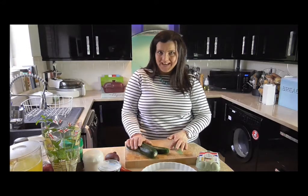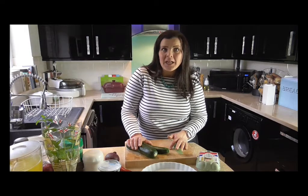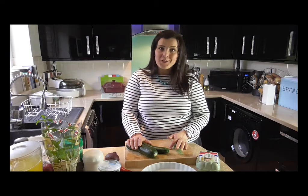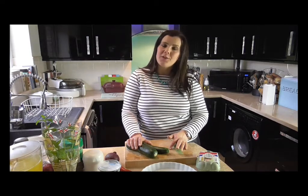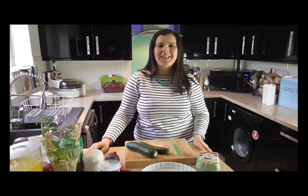I'm making this for my lunch today and because I'm working with British lion eggs on this recipe, you can actually watch the full version of this recipe over at the British lion eggs YouTube channel. I'm going to put a link within this box so that you can click through.